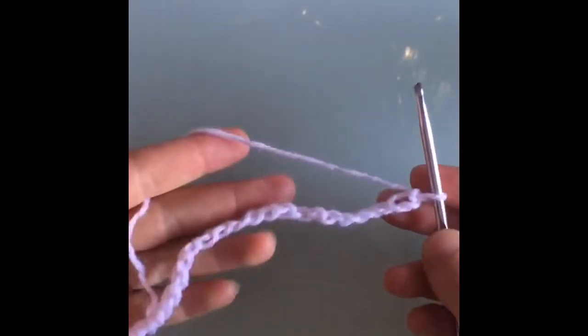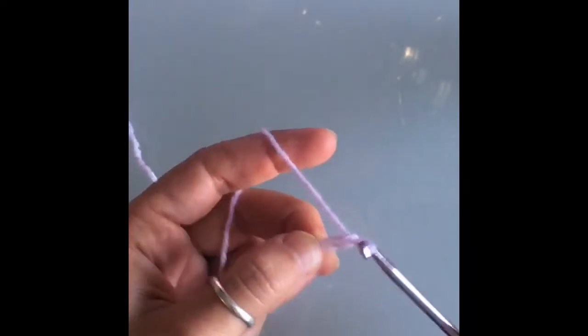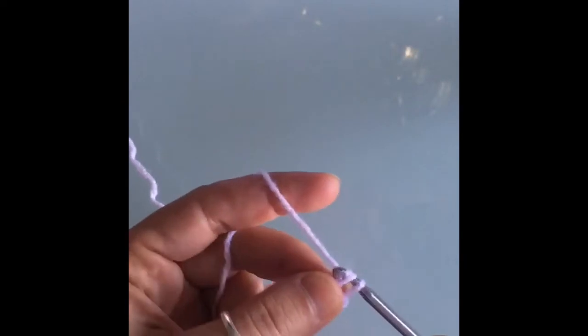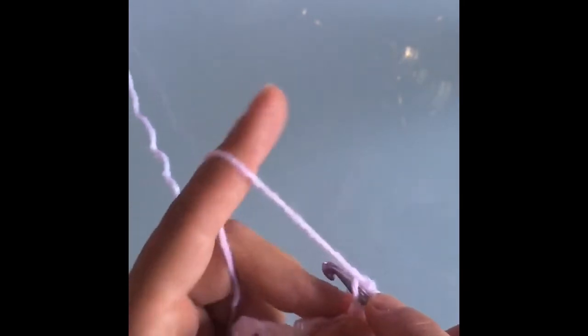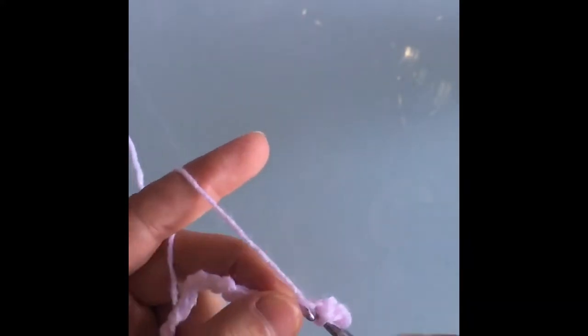If you need some more sizing information, look in the description box below. To move on to our next row, I'm just going to pinch the last stitch that we made and we're going to chain two more. Then we go back to that stitch I pinched — it's the third one from the hook — and we're going to make a single crochet. Insert the hook, grab some yarn, pull it through, yarn over and pull through the two stitches. We make a single crochet in every one of the stitches of our chain.